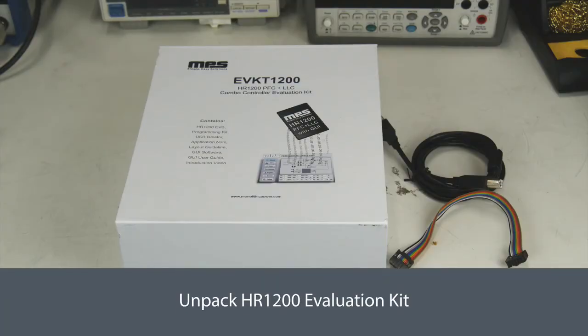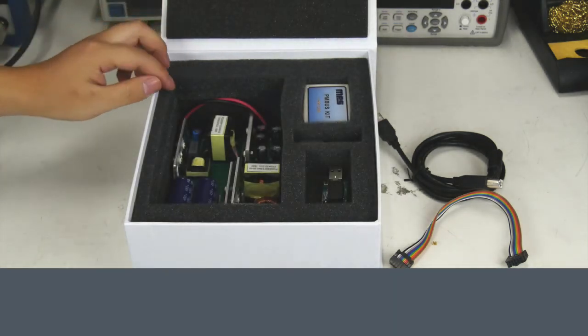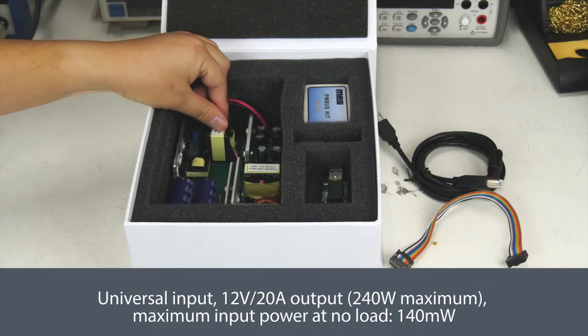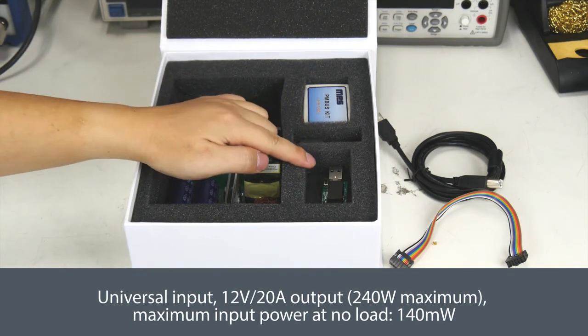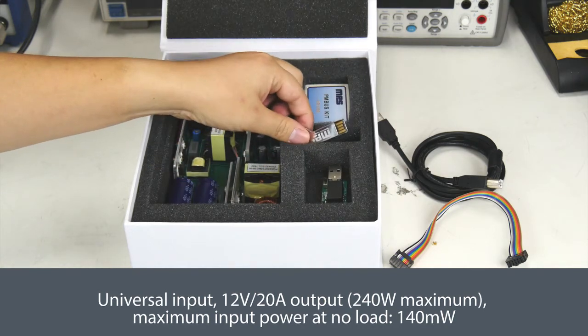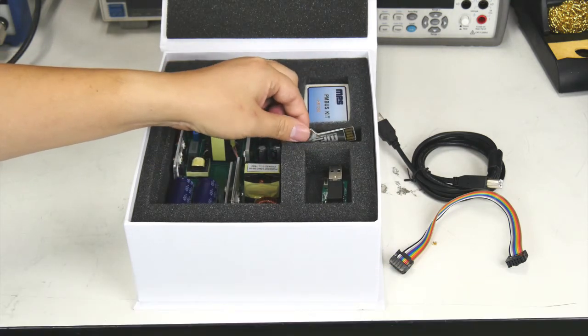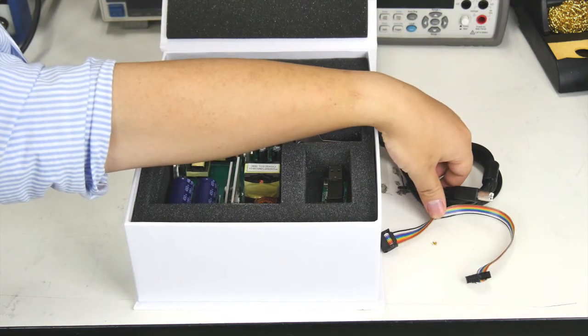This is the HR1200 evaluation kit. Now let's open it. It includes a 240W evaluation board, a programming dongle, a USB isolator to isolate the computer from potential high voltage, a USB stick that includes all necessary documents, software, and the two introduction videos, and here are the related cables.